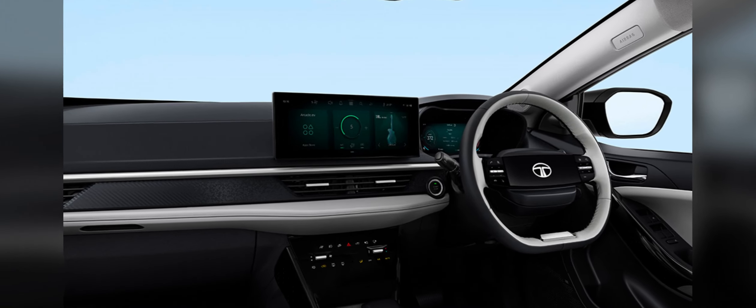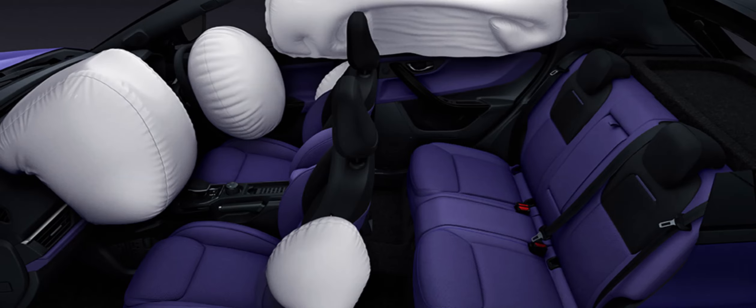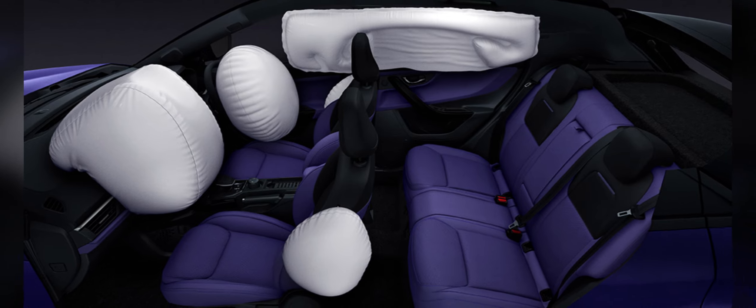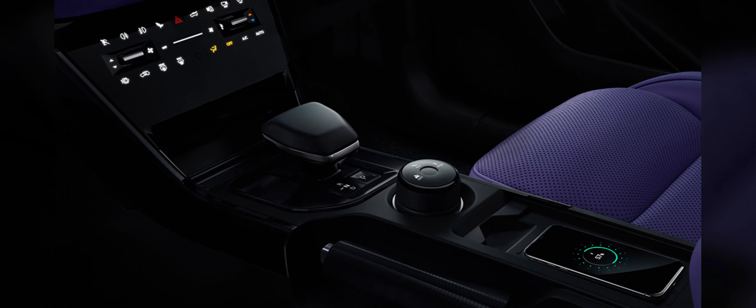Speaking of colors, they have introduced some new ones, but not all of them are available on every variant. Let's start with the ICE version — they have divided it into four variants: Smart, Pure, Creative, and Fearless.